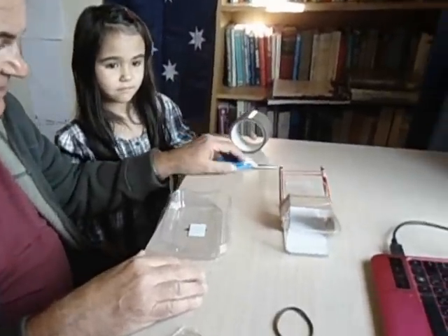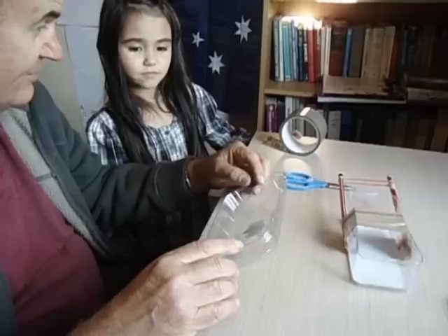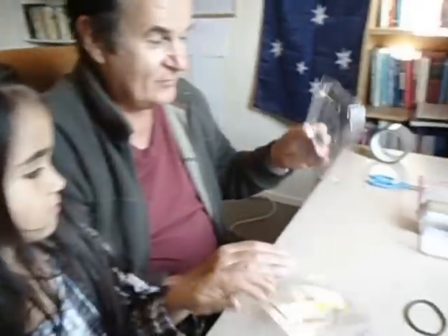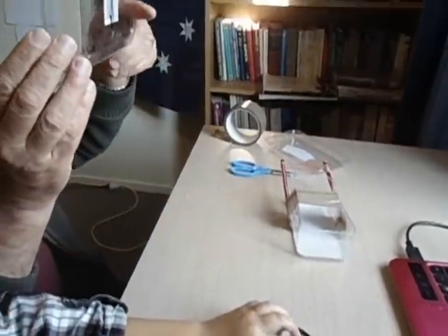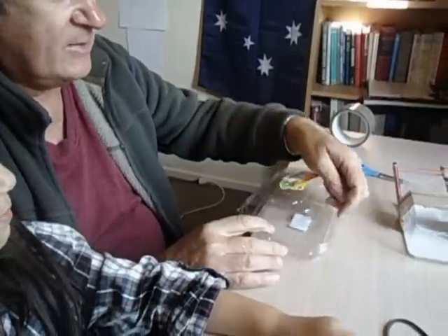Today we're going to make a model paddle boat and show everyone how much fun it is and how easy it is to make your own toys. We found this plastic container — a strawberry box from the supermarket. We checked it has no holes in the bottom, it's not going to leak, and we've cut the top off already.